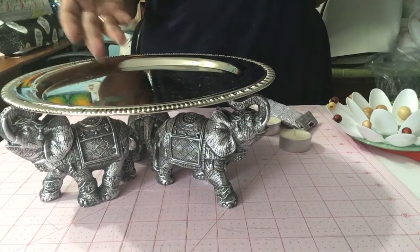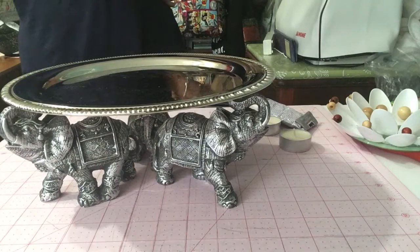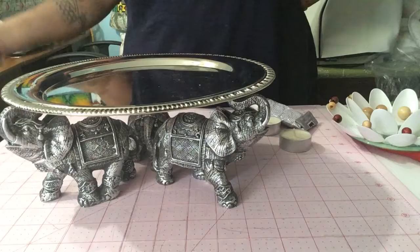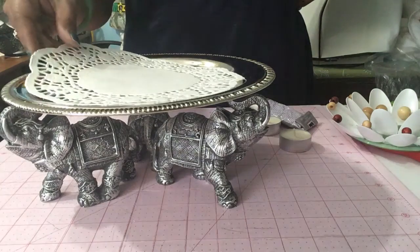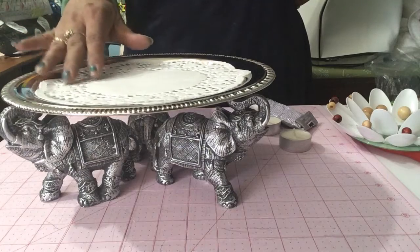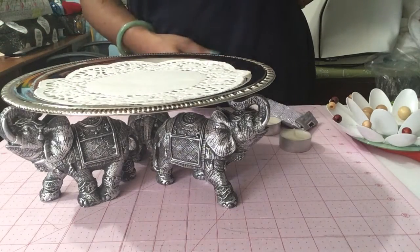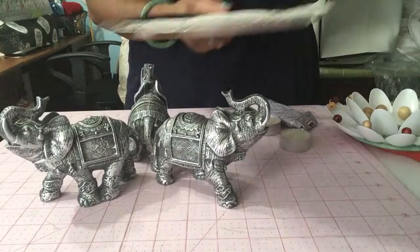You could spray paint the tray and the elephants into a color scheme of your choice — maybe you wanted black, maybe you wanted them white. Completely up to you. And if you were using it to serve food or something, just add a simple paper doily on top and put your hors d'oeuvres. The possibilities are endless — have fun with it and go grab some elephants for yourself.